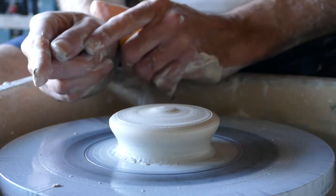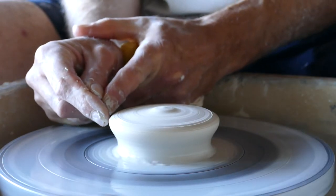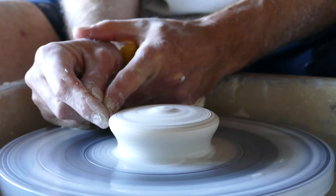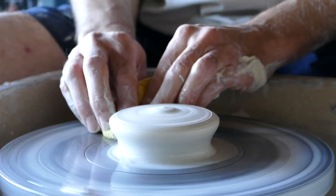And as you can see, when I hold my finger here, there's no movement. Between the clay and my finger, that gap remains constant as it goes around. And that's what we're aiming for.